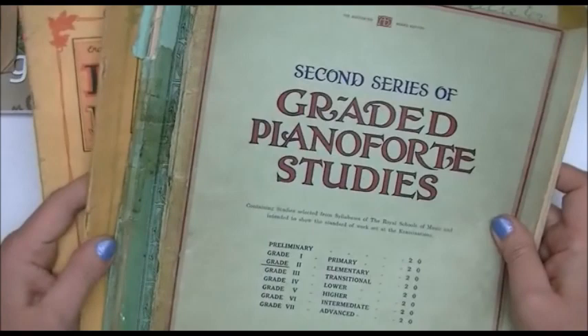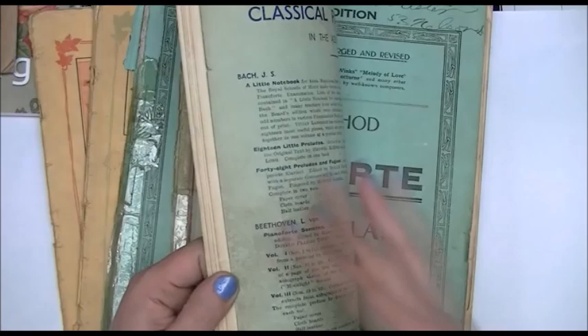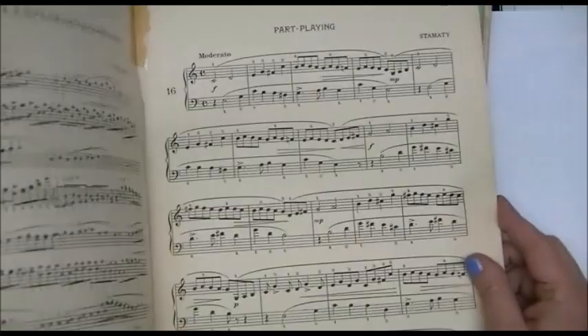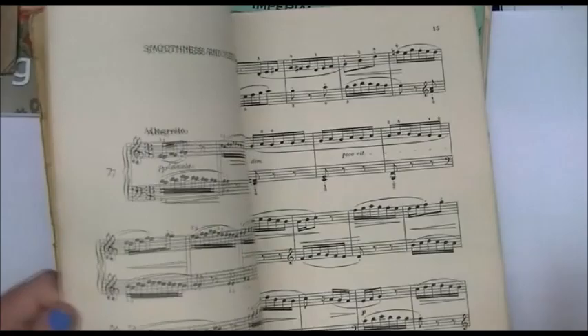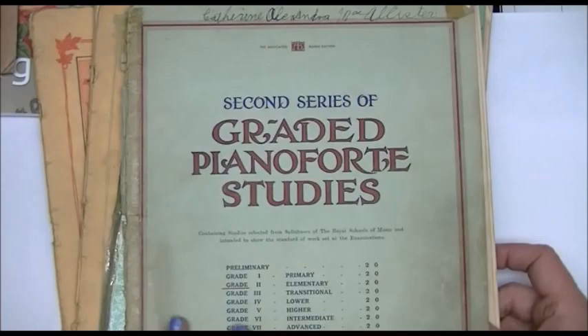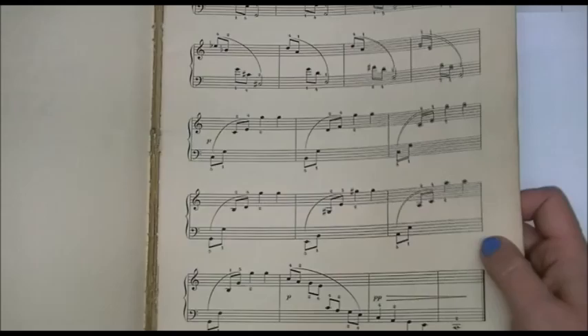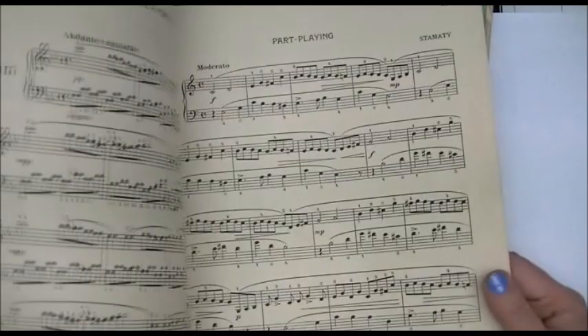I'm guessing these were her books from when she was a girl — she's a retired lady now and just needed the space. I hit the jackpot. There are all kinds of music, all sorts of variations, some super old and some newer. My boys offered to take a little road trip a couple of weekends ago and go pick them up for me, which I really appreciated.